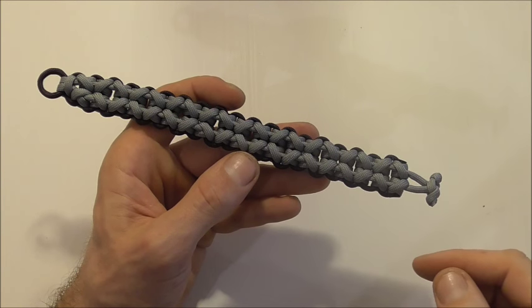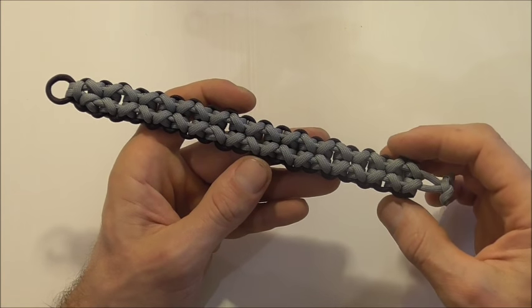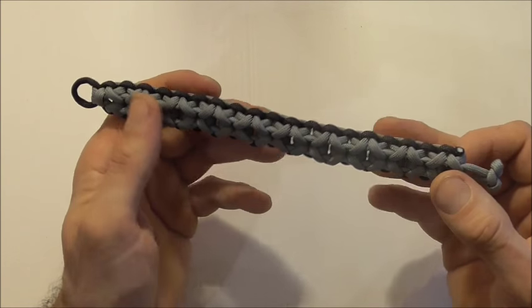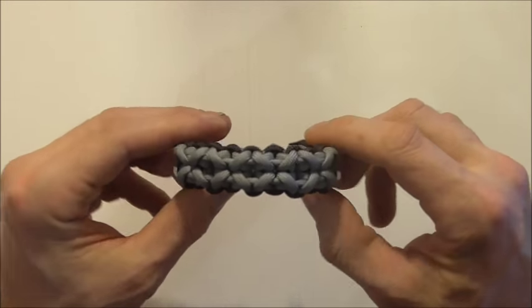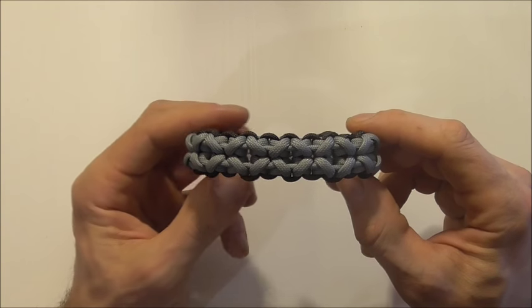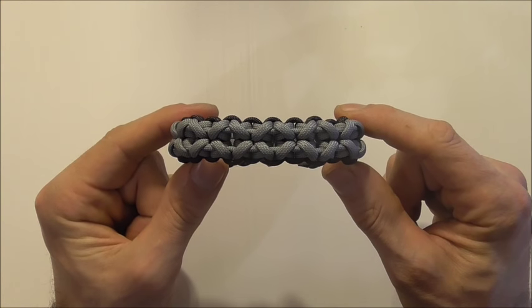I've gone ahead and cleaned up the button and here's the finished piece — front side — and that's what the back side looks like. Please share this video because that allows me to keep providing you guys with free content. If you like this kind of thing hit the subscribe button because we're always tying functional and decorative knots here. Thanks for watching, thanks for sharing — I like you all and I'll see you on the next video.